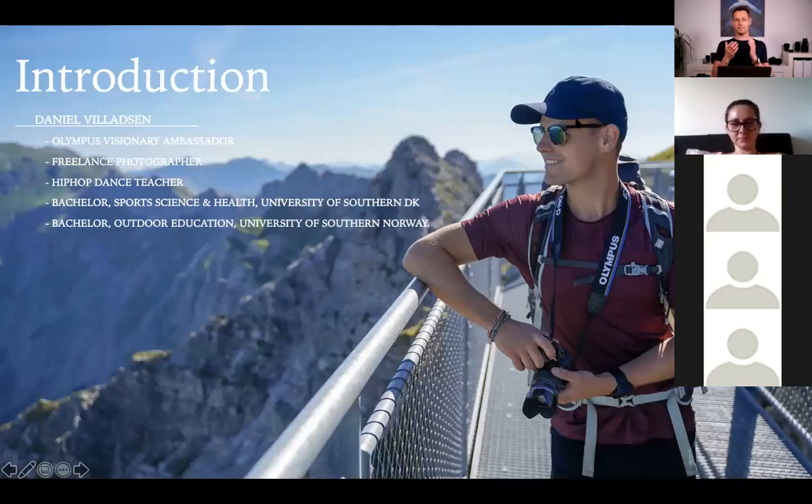My name is Daniel. I live in a city called Odense in the middle of Denmark, and I am a freelance photographer. I've been doing this for a few years now, since around 2016. In 2018, I became an ambassador for Olympus, which escalated some of my projects and career. Besides photography, I also have a big passion for dance and I'm a hip hop dance teacher. I have two bachelor degrees — sports science and health, and outdoor education from Norway where I lived for two years.